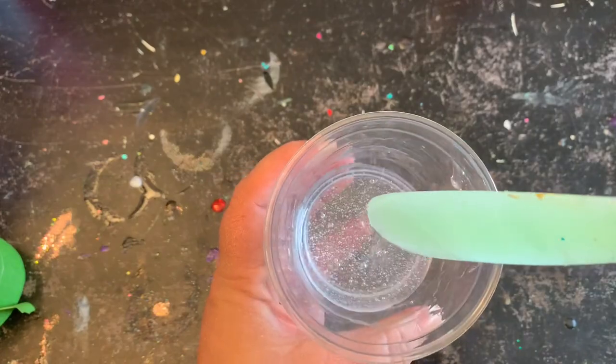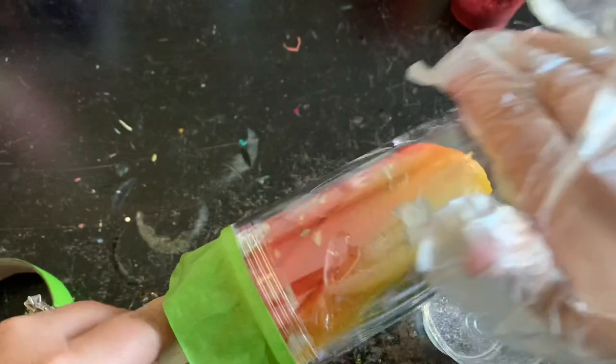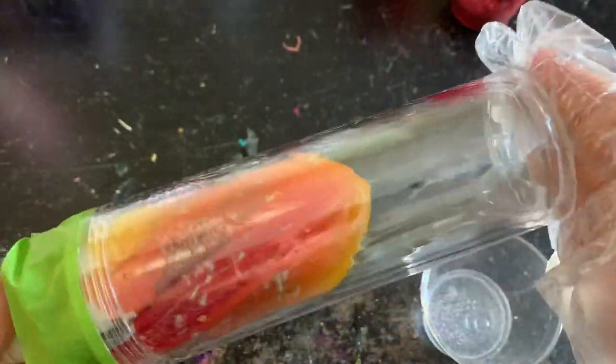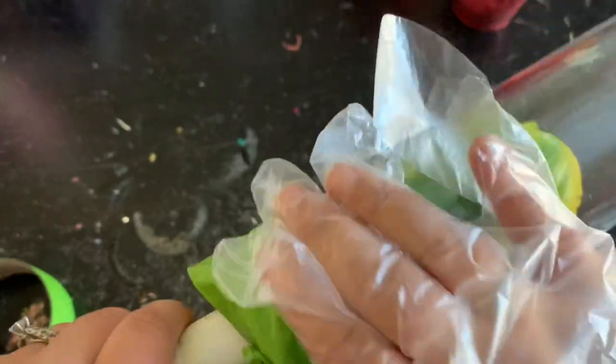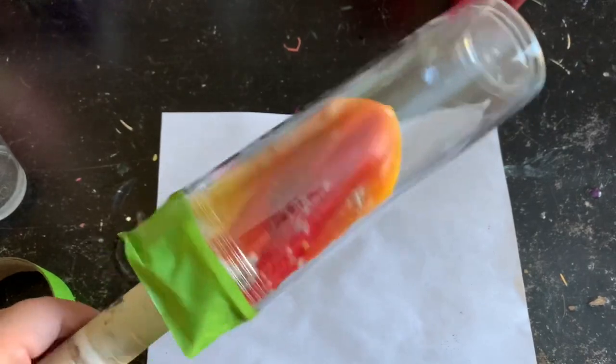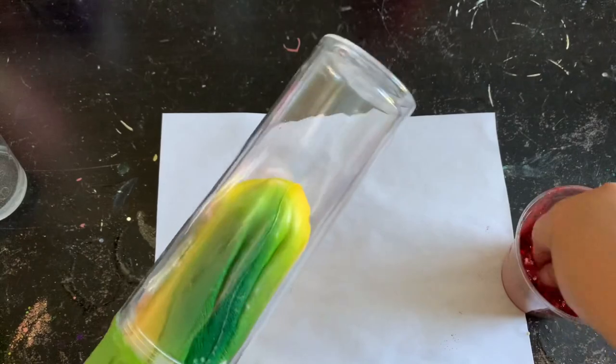The first tumbler we'll be doing is the ombre, so I'm just going to apply that epoxy completely around my tumbler. Make sure you hit that bottom really well because there's a dent at the bottom, so you want to make sure that you get the epoxy in there well. I even come up a little bit onto the tape just so I know it's fully covered, since this will be clear at the top and have glitter on the bottom.